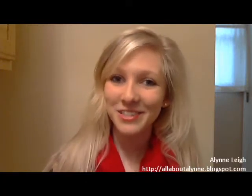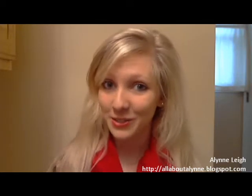Hey everyone! So today I decided I was going to do a sock bun tutorial for you guys. I know that there's a bunch of different ways out there that you can do it, but I thought I would take the opportunity to show you the way I do my sock buns today.